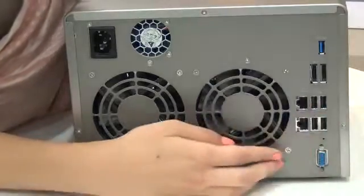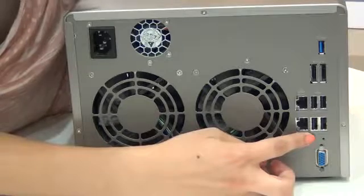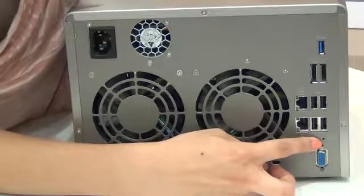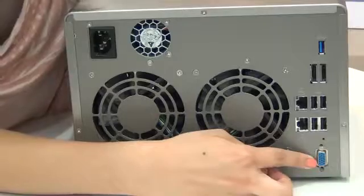There are also four USB ports for additional external storage, creating a printer server for up to three USB printers, and UPS. A reset button for password and network settings. And finally, there is a VGA port reserved for maintenance.